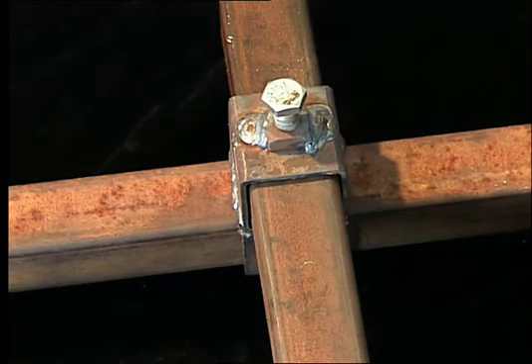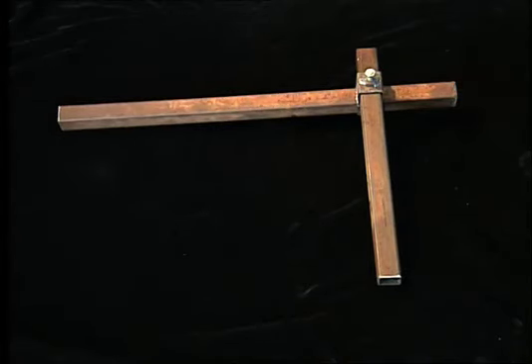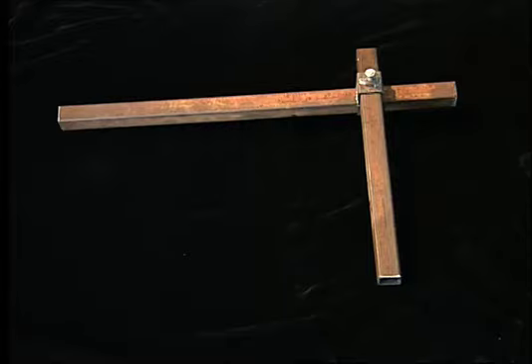The metal bracket seen here is built to support the 15-gallon tank, which weighs around 120 pounds. In this case, the seat was removed to hold the tank.